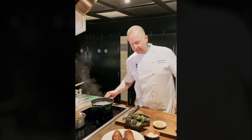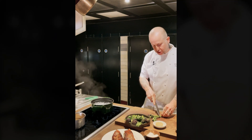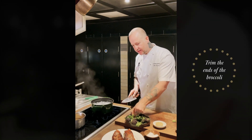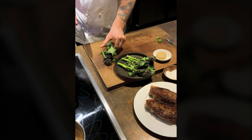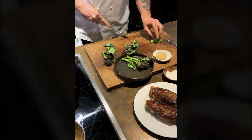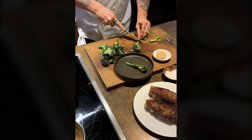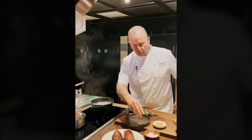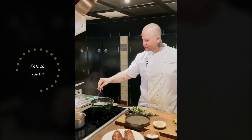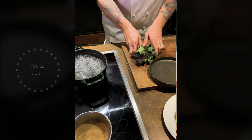We're five minutes away from serving. Now we're going to do our purple sprouts and broccoli — it's a lovely seasonal green veg. All you want to do is just trim the ends off, just these woody pieces on the end — keep the leaves on. Into boiling water, and it's really important that water is actually boiling. Lots of salt — you want to get that salt inside the vegetable.